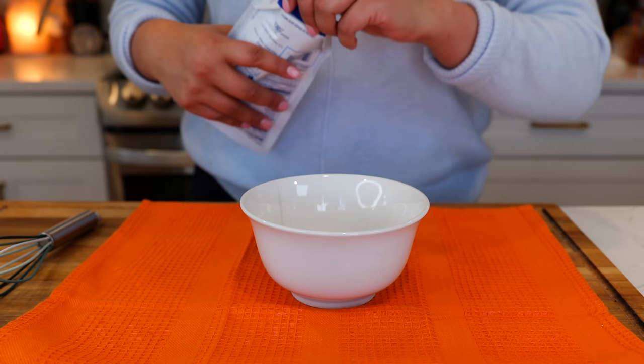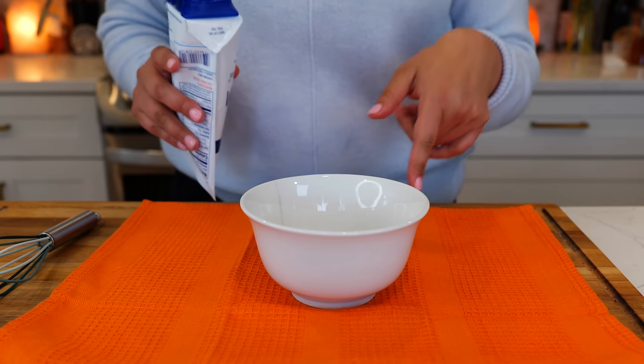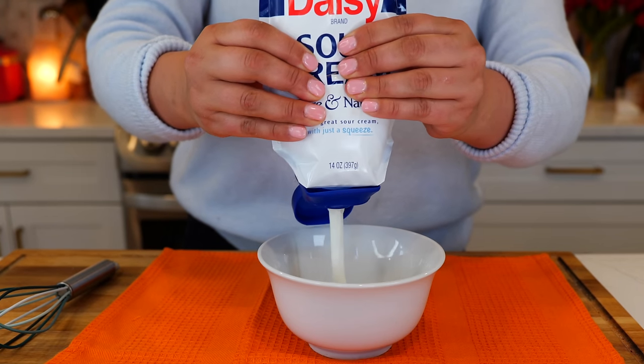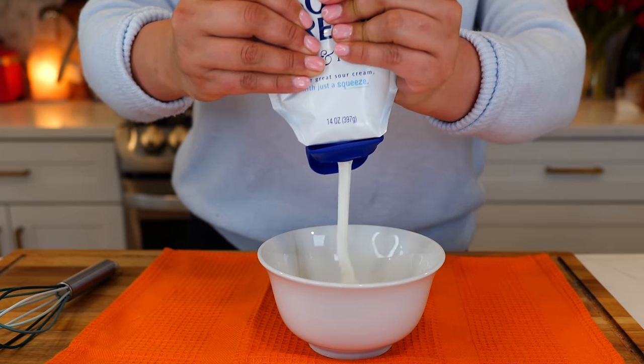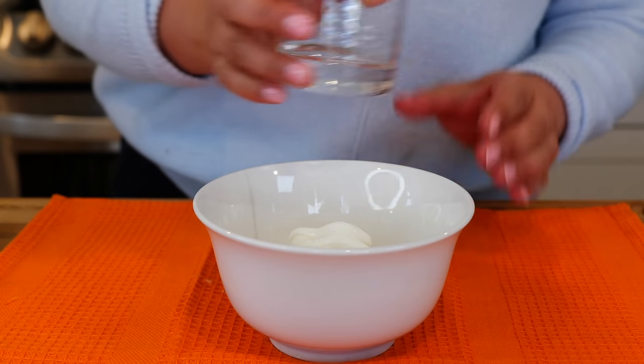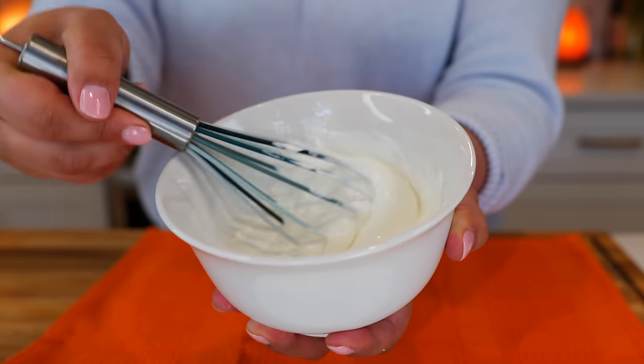When I showed you guys how to make potato cakes before, the most asked question was not how hot is your oil — it was what is that dipping sauce. For that video I used sour cream and a little bit of water. Mix it until everything is well combined, and you're ready to start dipping.